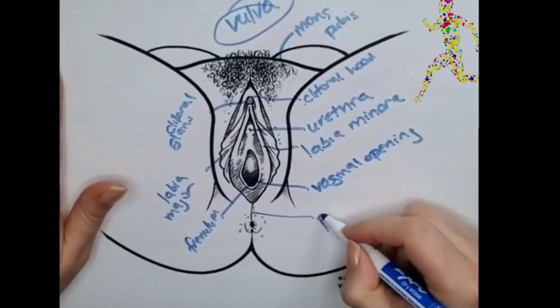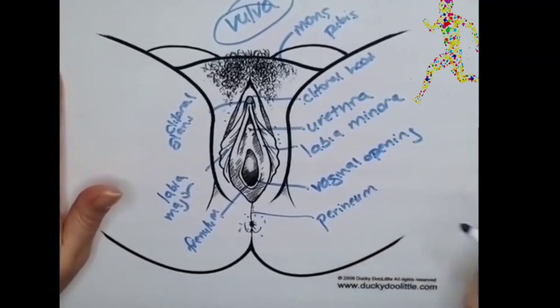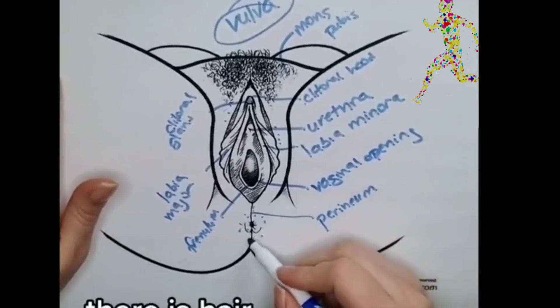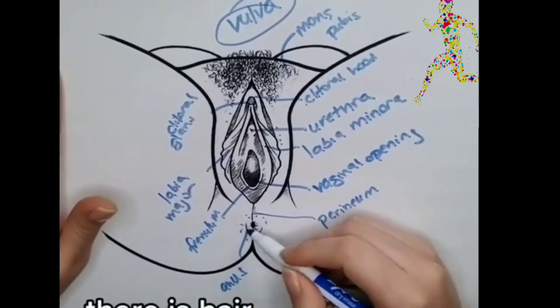Over here you have the perineum, which is a sensitive spot that you can put pressure on with the thumb or what have you. And then of course we've got the anus, represented by these little dots here.